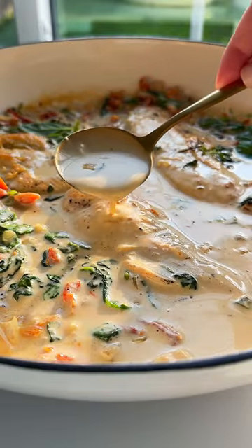Stop scrolling if you want to learn how to make my chicken with cream sauce in just 15 minutes. Let's go!